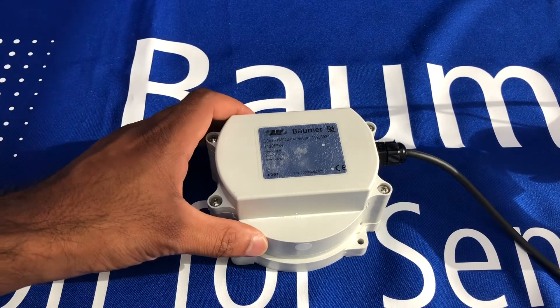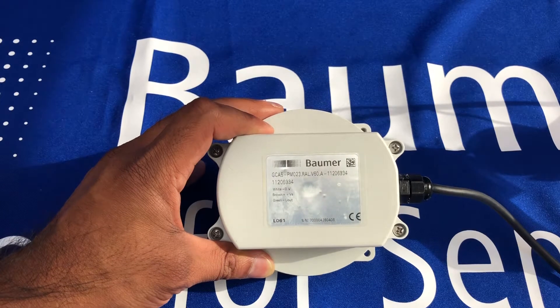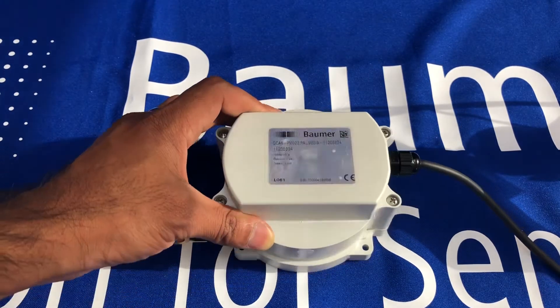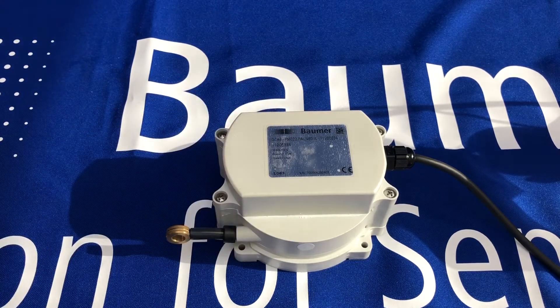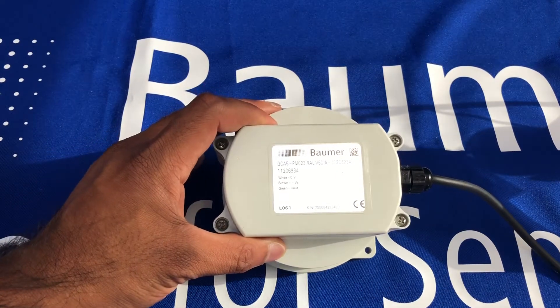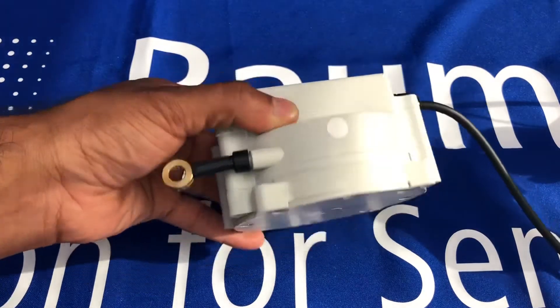Hi, so just a quick video to introduce to you Bauma's cable pull transducer, the GCA5. You can see it's a plastic body, but it works with magnetic sensing and operates from minus 40 degrees up to 85 degrees Celsius. It's IP67 rated.